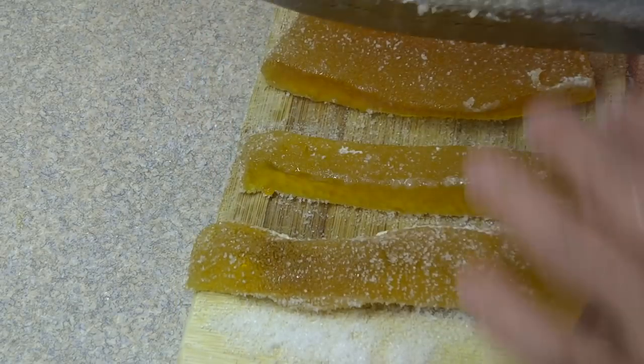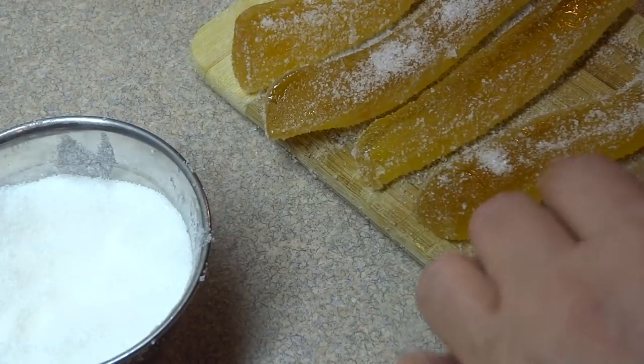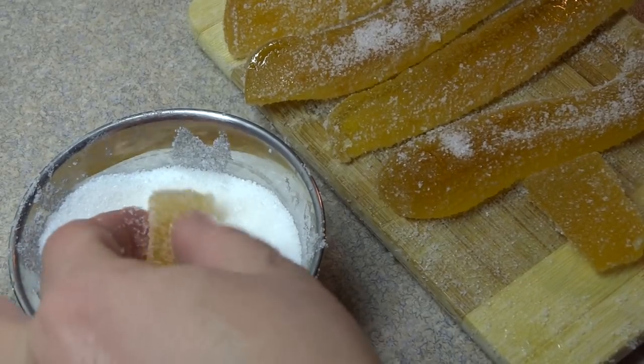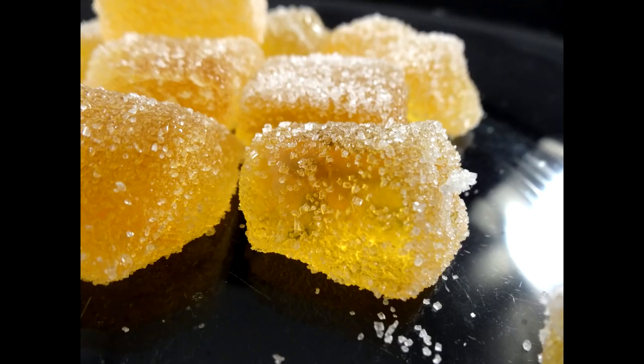I sliced it all into long strips and then cut it again into little cubes or gumdrop shapes. You can see it's a lot easier to handle and not quite as sticky. You can store them at room temperature in a sealed container.